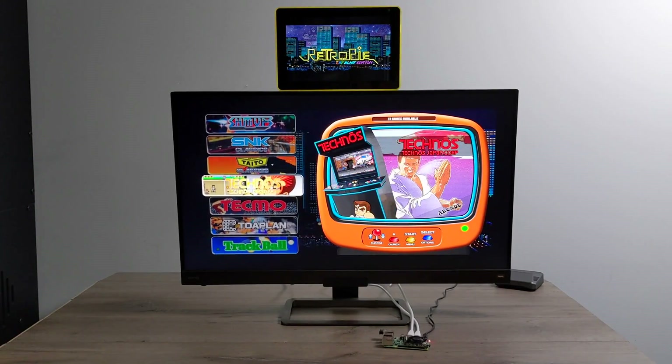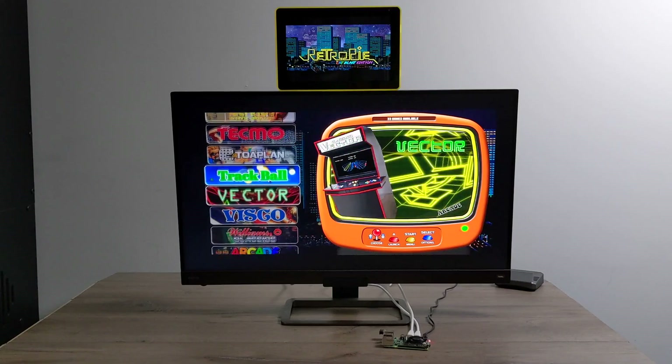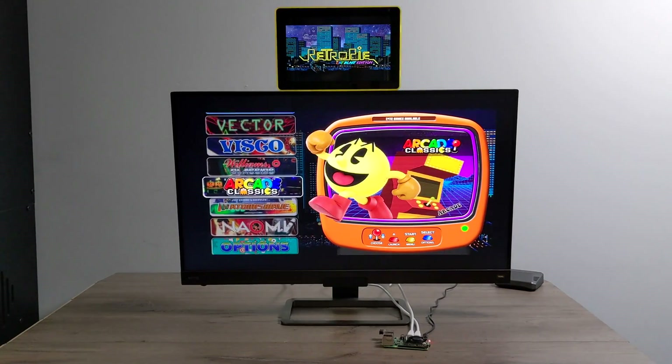Hey, what's going on guys? It's ETA Prime back here again. This is going to be a quick video, but I really wanted to show this off because I thought it was really awesome.